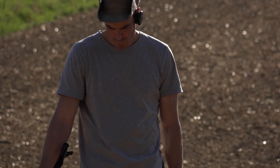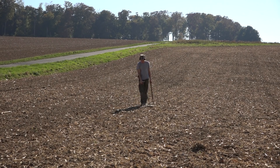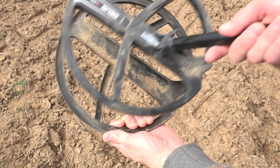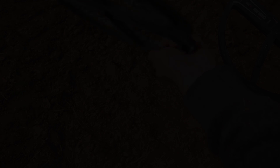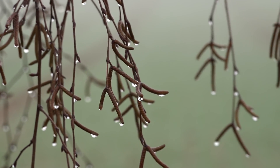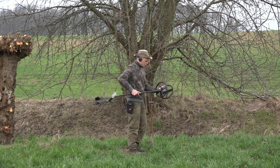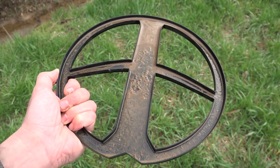Another important reason why you should always clean your detector is not to neglect: when you are detecting a mineralized field in dry conditions, dust will gather between the coil and the coil cover. In wet conditions, the dust will mix with water which makes it more conductive, and the moving mud under the coil will cause false signals.